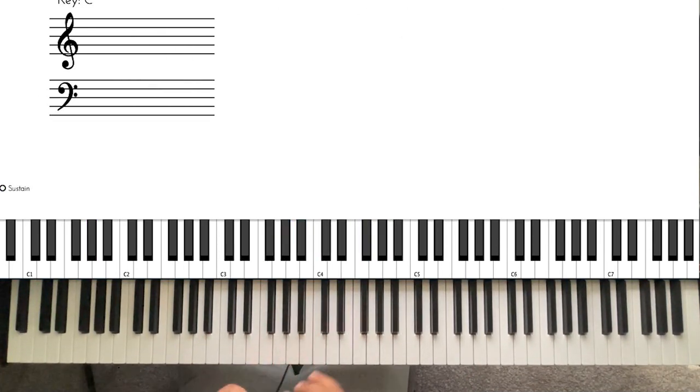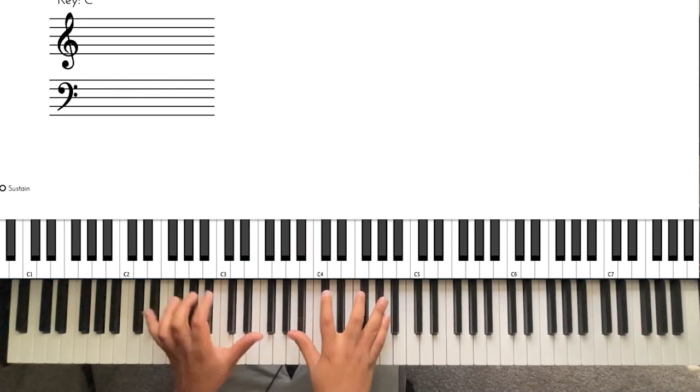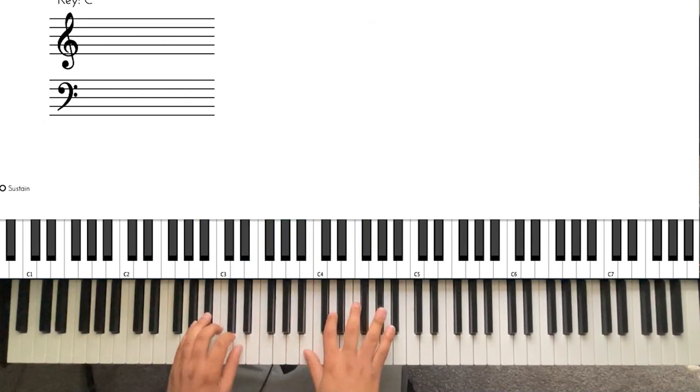One more thing I'm going to show you is a two-five-one that you can do. The one is still the same and your five is still going to be the same, but the two chord we haven't learned yet, so I'm going to play it for you.